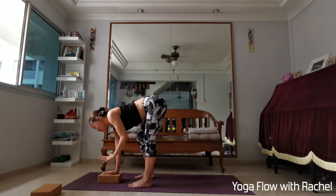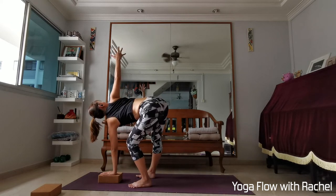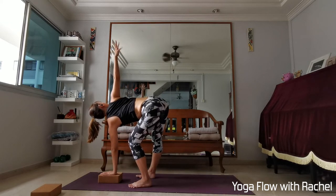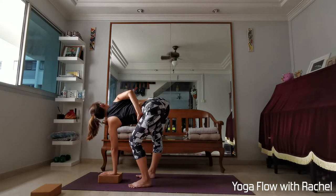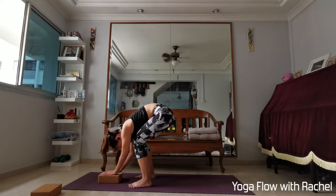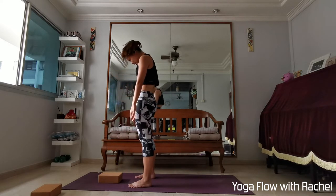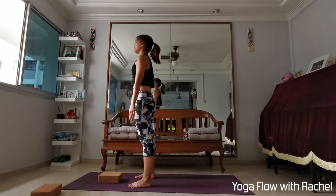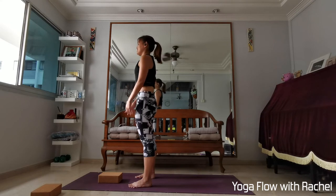Everybody lower your left hand back down onto the block or mat. Bend the left knee, right hand up — reach to the right fingertips first, then find half bind if you did so on the previous side. Keep elongating the crown forward, sit bones back. Breathe into the back of the right leg. Release the bind. Everybody lower both hands, bend both knees, bring your chin to your chest, and roll up vertebrae by vertebrae — your head is last to stand up. Roll your shoulders up, back and down once you're standing.